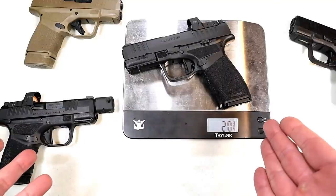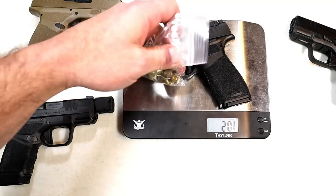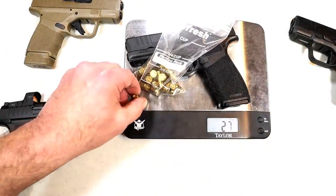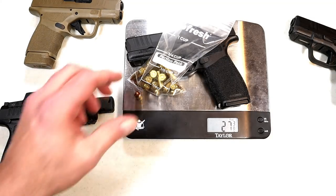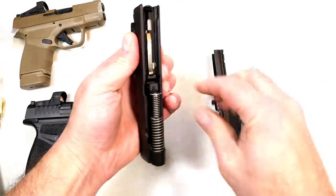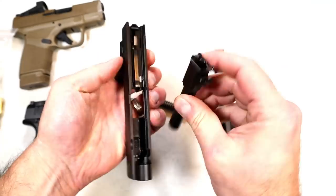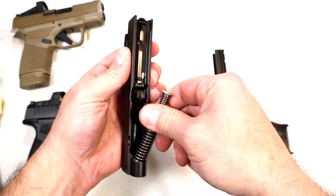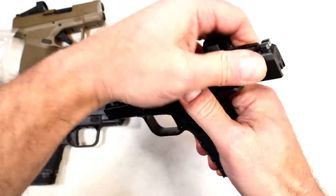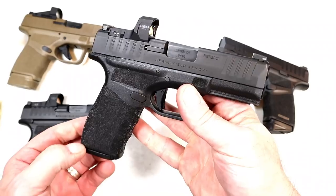That is not bad. I'm not sure if it's still a subcompact — probably more of a compact size gun, though it kind of feels subcompact. With 15 rounds loaded it comes to an even 27 ounces, and with a round in the chamber, 27 and 3/8 ounces — so it's under 30 ounces. I would categorize this as compact: 3.7 inch barrel, 15 round mags, higher capacity, and a nice-looking handgun.